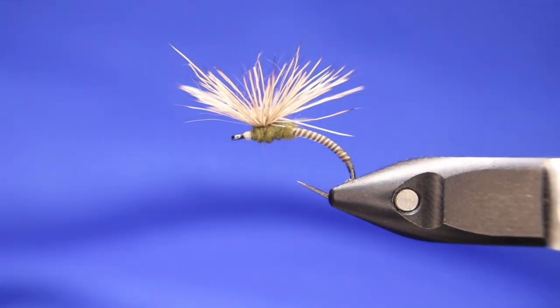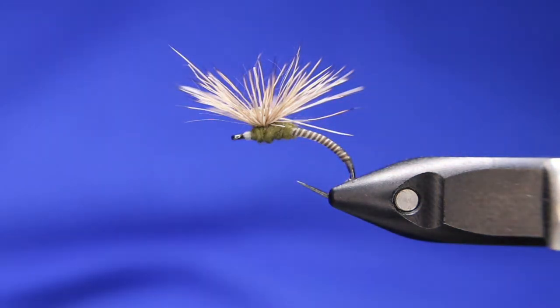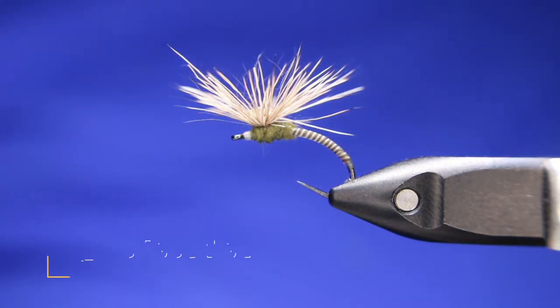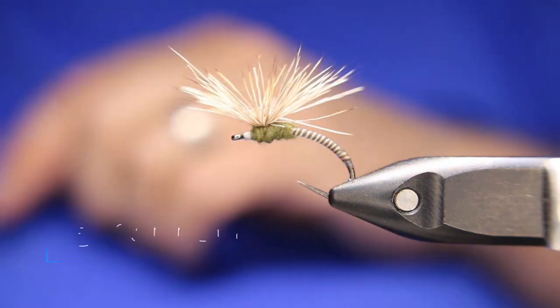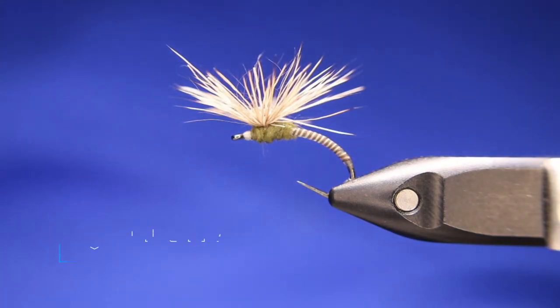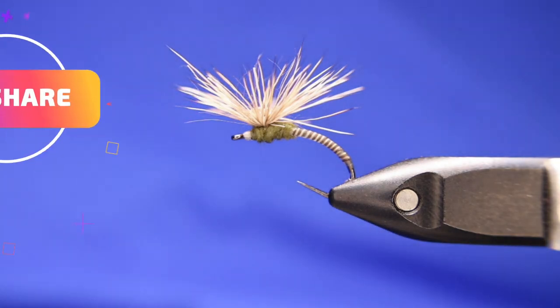Hope you guys enjoyed that one. If you did, thumbs up. And if you've subscribed, thank you — if you have not, please consider doing so. We reached 1,500 members, so I'm going to be giving away — not sure if it's going to be on this video or the next one — a copy of the Osprey Fly Patterns book. Hope you guys enjoyed that one. Tight lines.